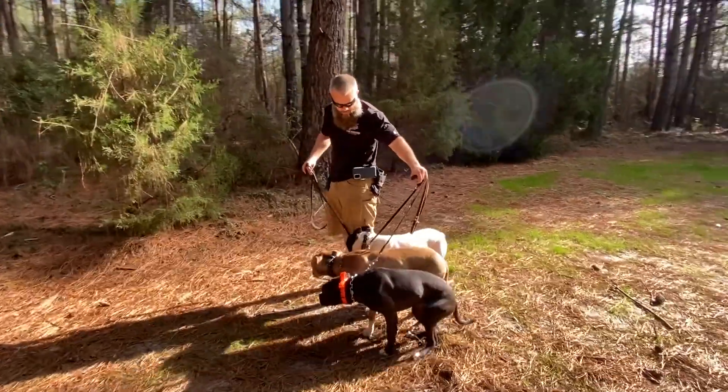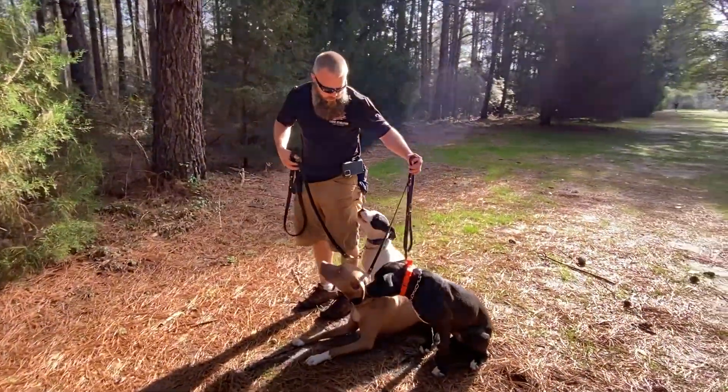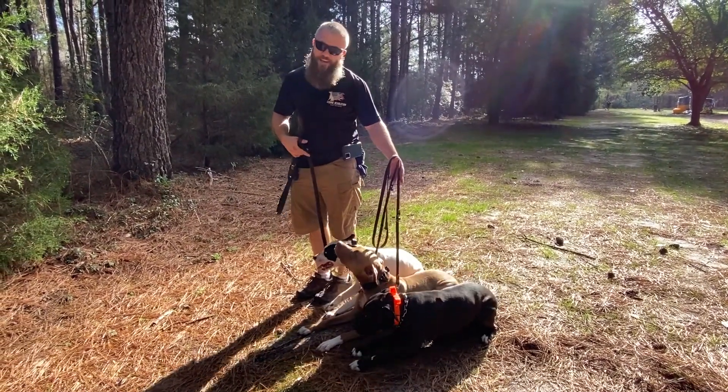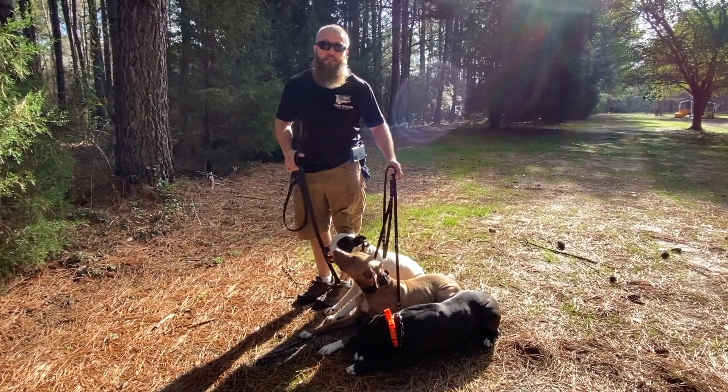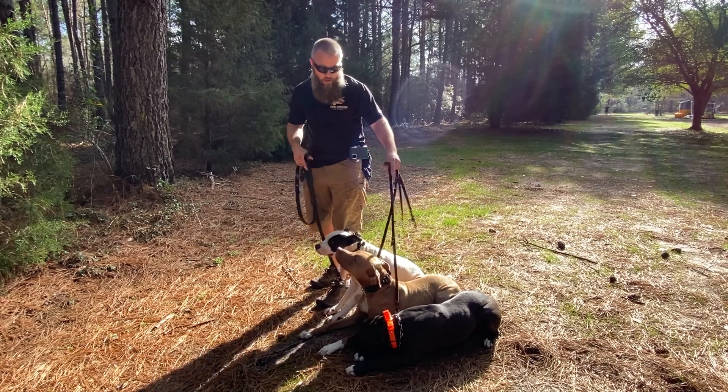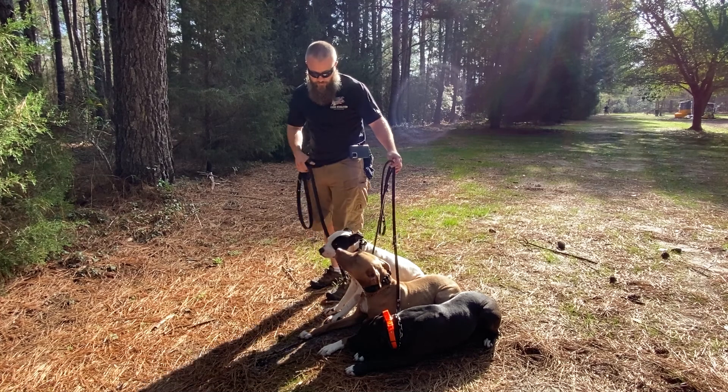When I come to a stop, we expect them to go into an automatic sit or an automatic down. Jenny and Cedric go into a down; Ferris stays in a sit, so I give him the down command once we stop. Then I give them the stay command and step away from them — holding them to those expectations.